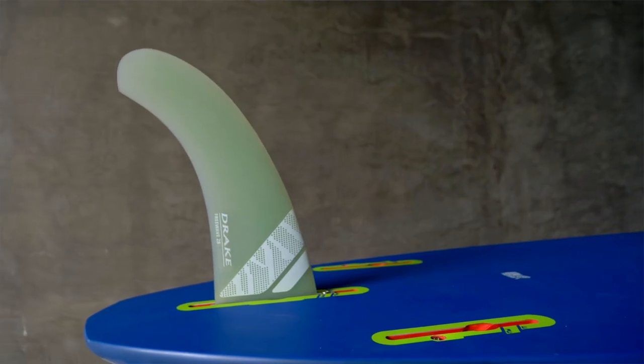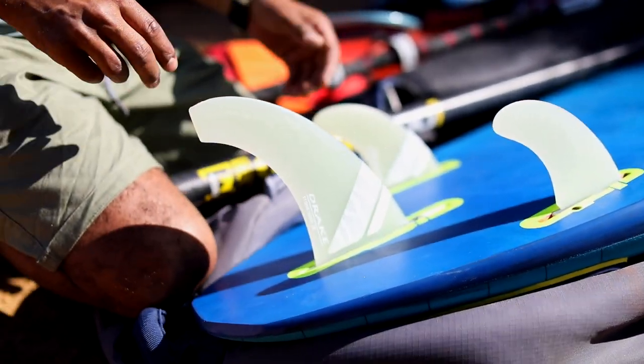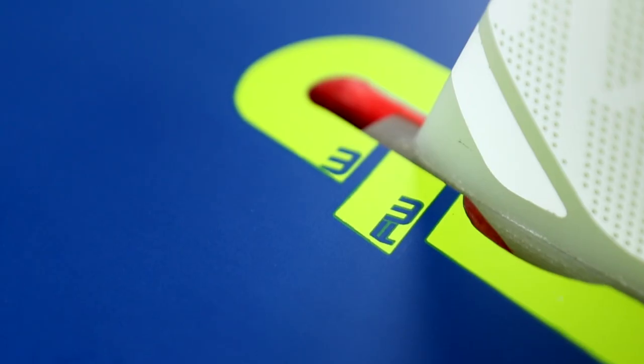One way we managed to achieve that is to supply the board not only with a free wave and free ride fin, but also with a thruster set. Every single size — the 85, 95, 105, and the new 115 — they all come with two sets of fins.